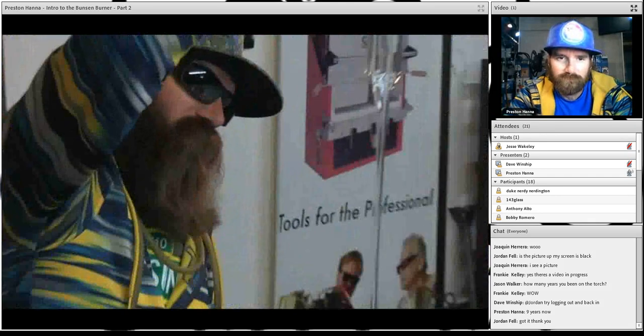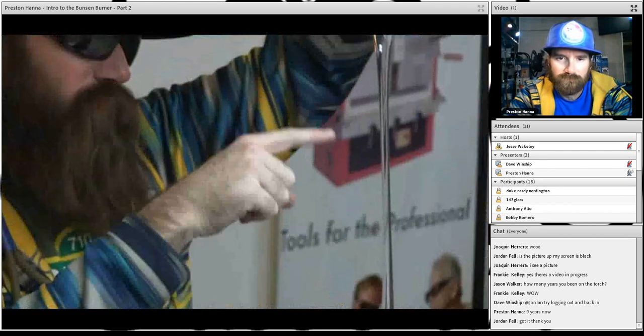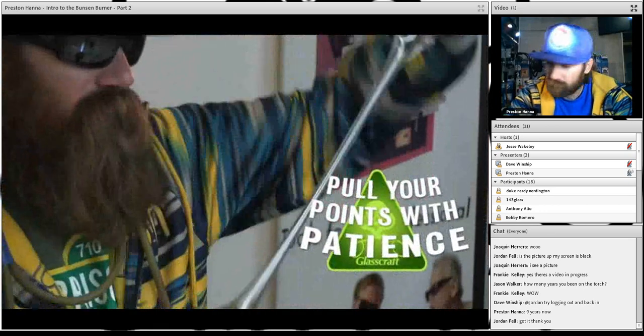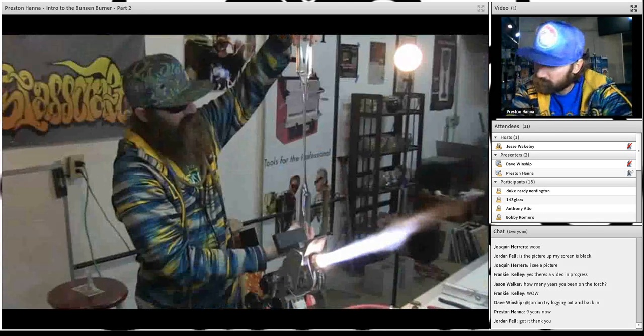The important thing to remember when you're pulling your points: you don't want to pull too quickly. If you pull quickly, you'll get that part too narrow and then it won't be able to support the weight at the end. You don't want it to bend — keep that thickness.